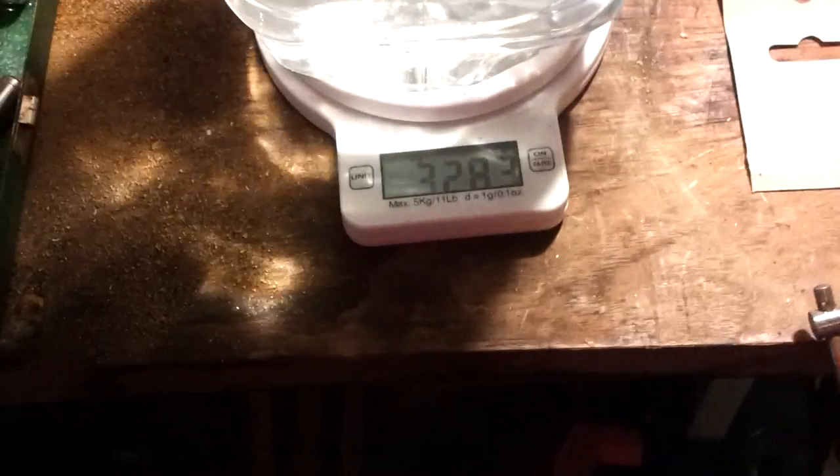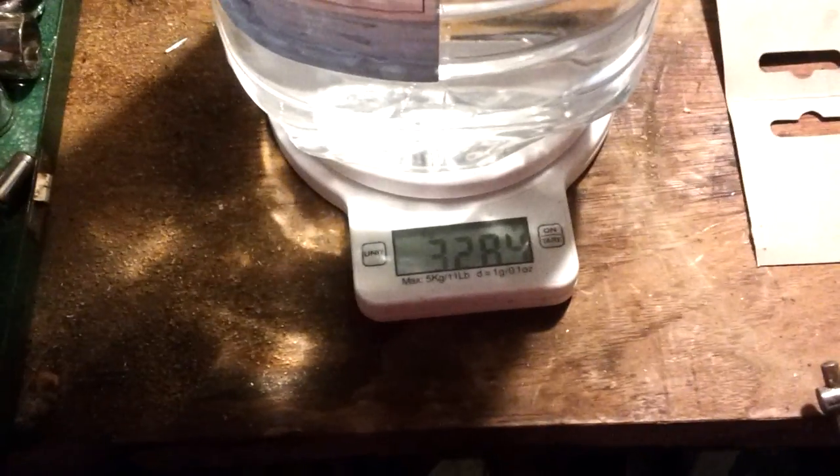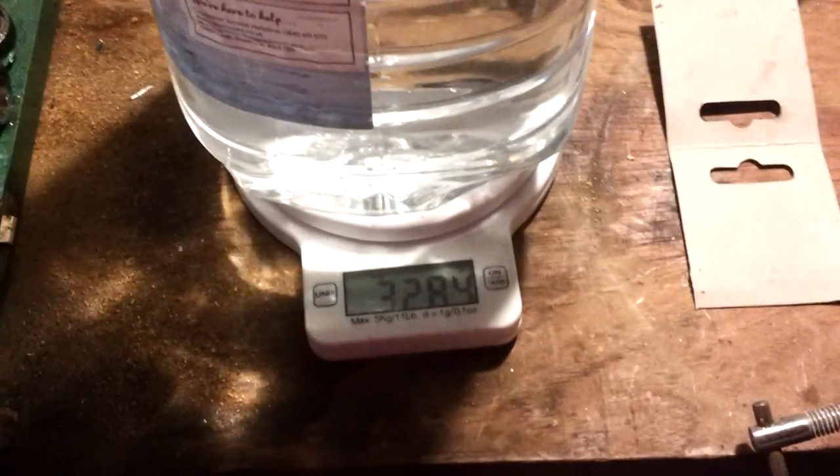So I'm going to make a note of that, pour the water out, come back in, weigh it again, and then obviously what the difference is is what the water has gone in there.